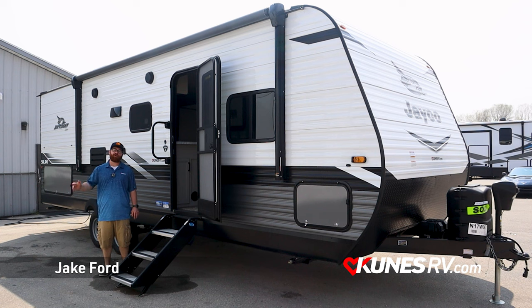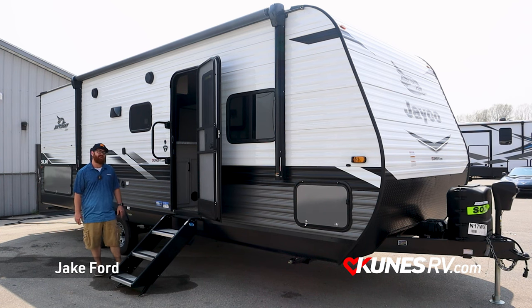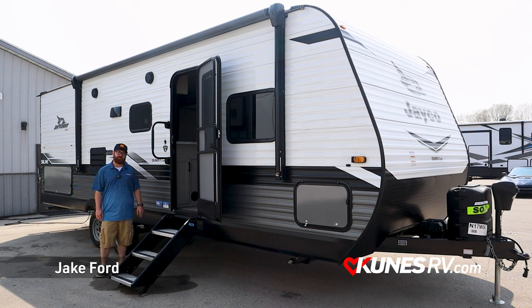How's it going folks? Jake Ford here with Kunis Green Bay RV, here to go over the 267 BHS Jayco J-Flight.